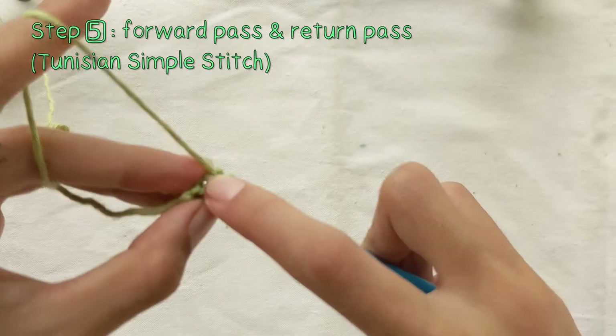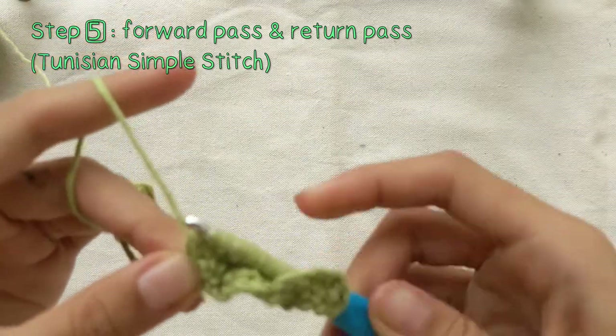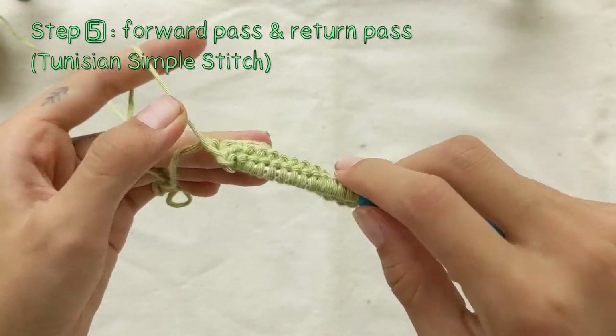The last bar may be difficult to find, but as long as you're ending up with 14 loops on your hook, then you're good. So that is the first Tunisian simple stitch forward pass we've made.